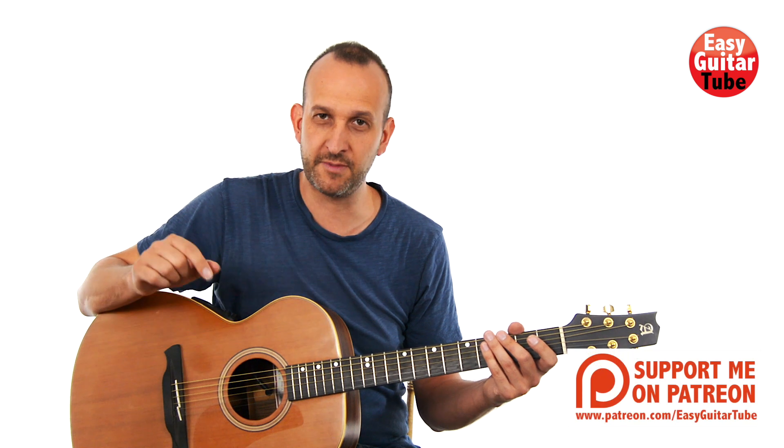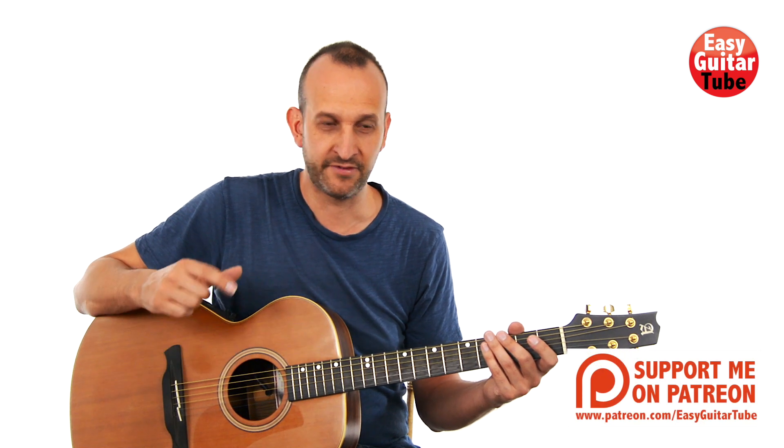Before we start with the lesson, remember to subscribe to the channel. The song is in standard tuning, so just tune your guitar and let's begin.